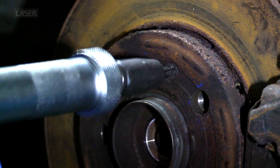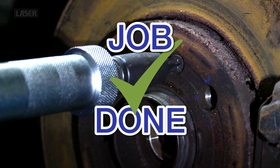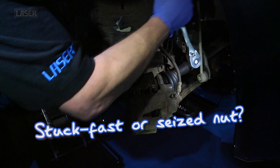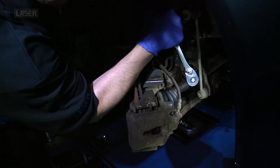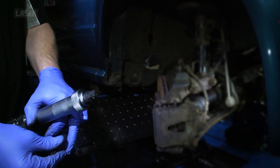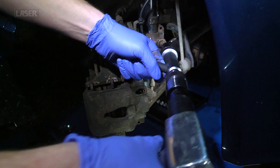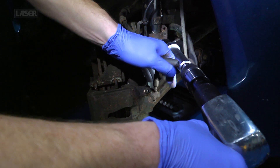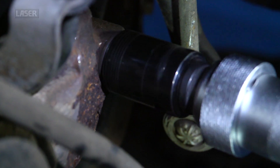That screw won't remain seized for long. The new impact driver also features a half-inch square drive, and when used with an impact socket, the tightest nut or bolt will soon yield. Works with both left and right hand threads.